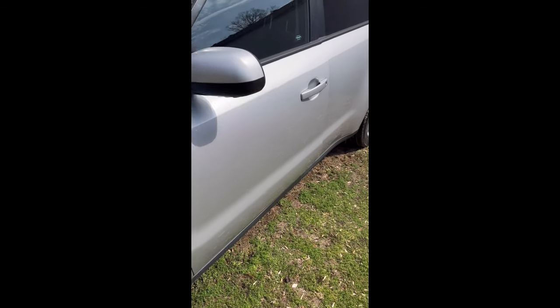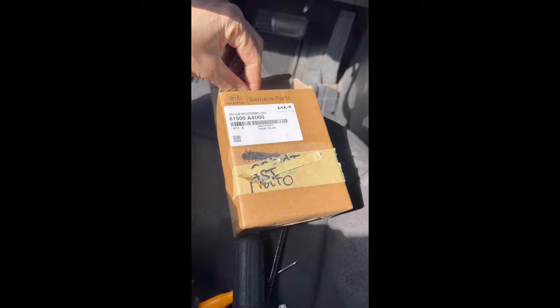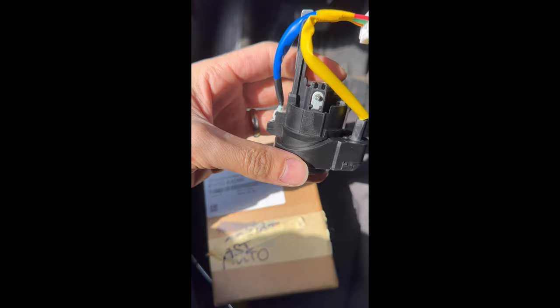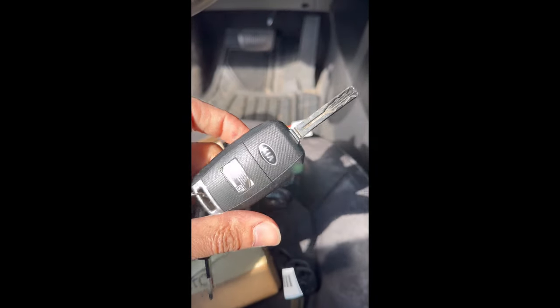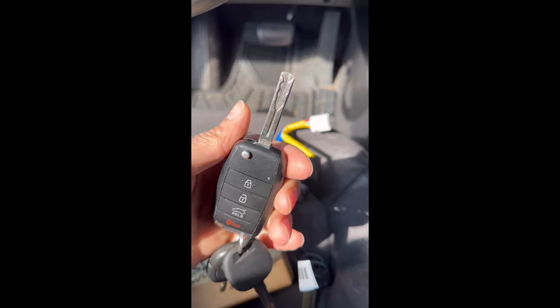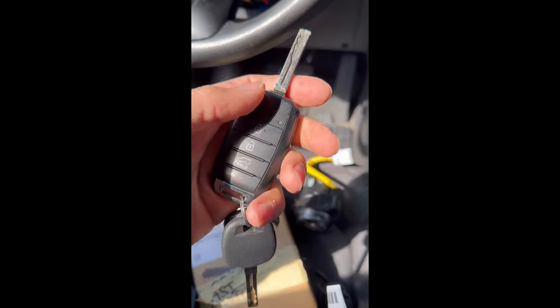Hello everyone and welcome back to the channel. Today I have this 2015 Kia Soul — this is actually my own car that got attacked by the Kia boys and they broke the ignition. I just got the ignition out and ordered a new replacement from the dealership, which was on back order for a few weeks and finally came in. I like to keep using my old original key because it matches the door and is coded to the VIN number, so if you ever lose it you can easily order a new key from the dealership that would instantly work.